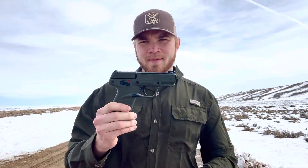Hey guys, it's Steven with Steven Hall Outdoors and today we're going to be doing a quick review on the Kel-Tec P17.